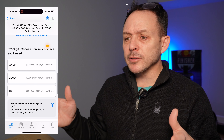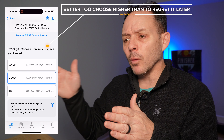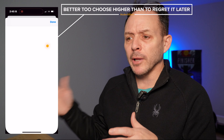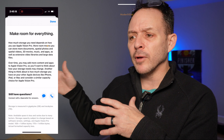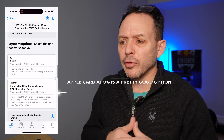Next step is storage. I wasn't sure what to do here. You can't go back — after you buy them, you can't upgrade. So you'll want to plan ahead. My phone has 512 and I haven't hit 512 yet, so I was comfortable leaving it at that.